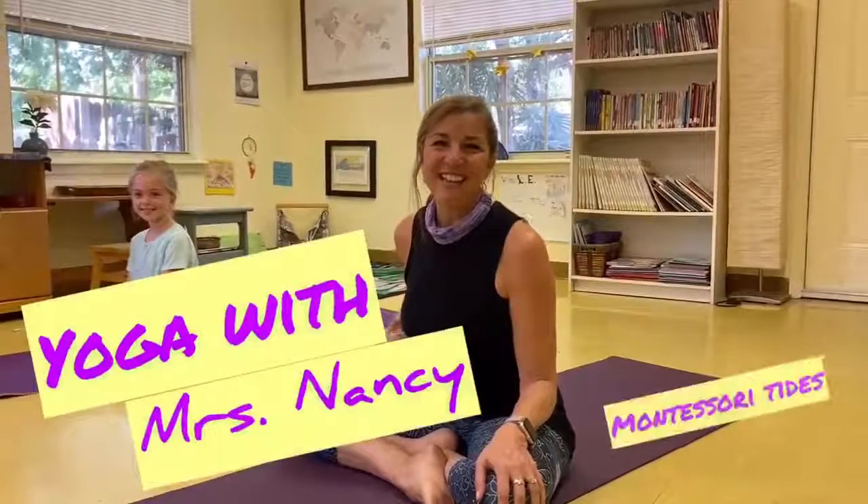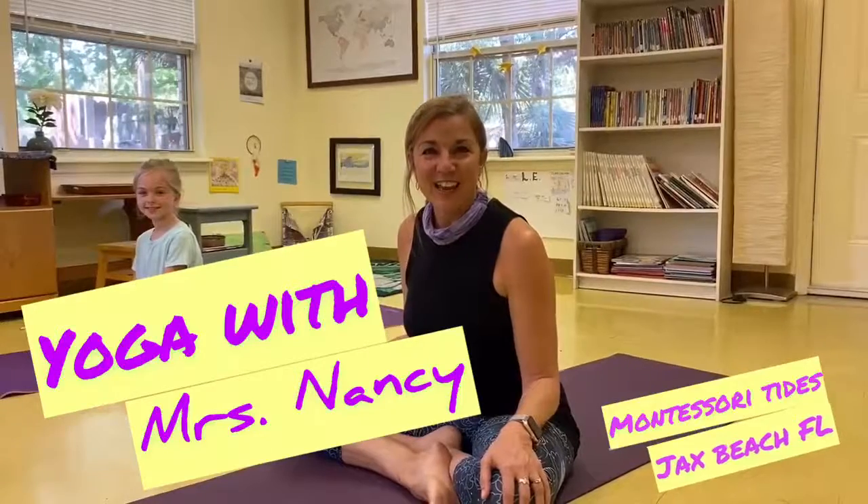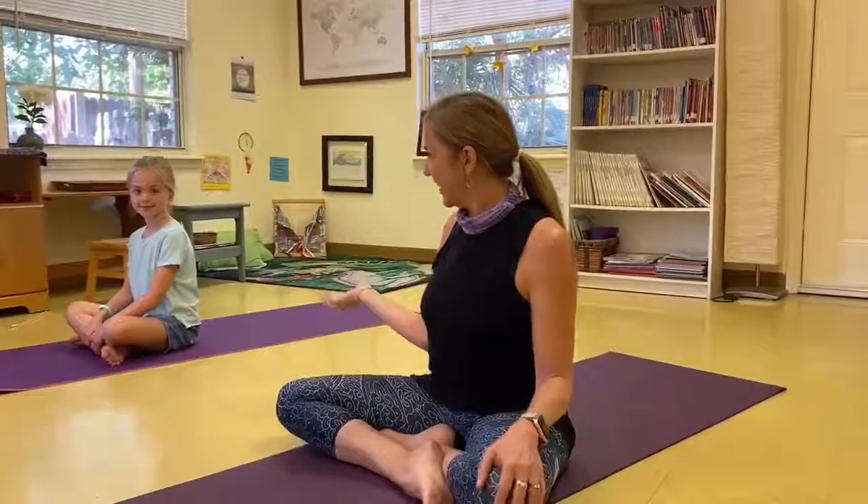Hi friends, I'm Nancy Hatton, Miss Nancy, at Montessori Tide School. I've been a Montessori teacher for a really long time, but recently I became a yoga teacher too, and I love yoga. I want to share it with you in my community, and I have my friend Deanna here with me today. We want to share with you a breathing technique and then just a few little yoga stretches.